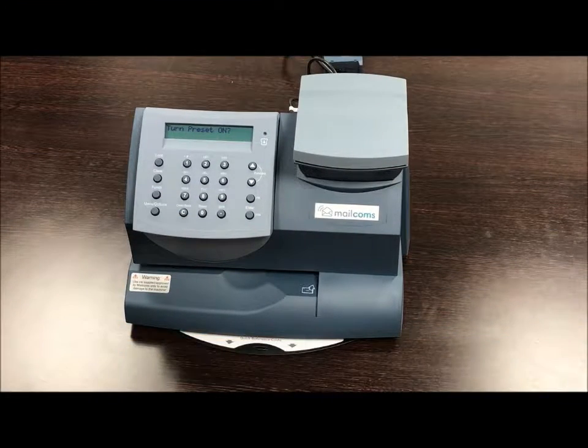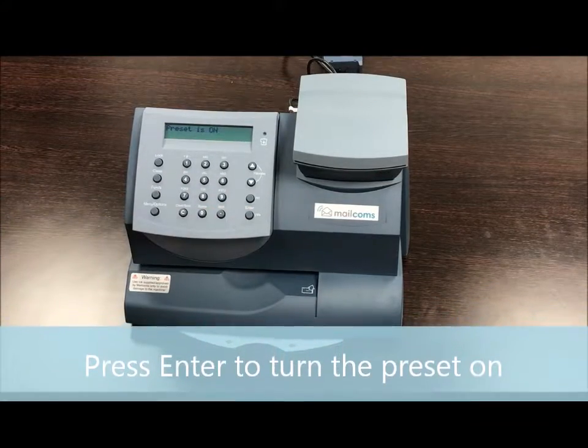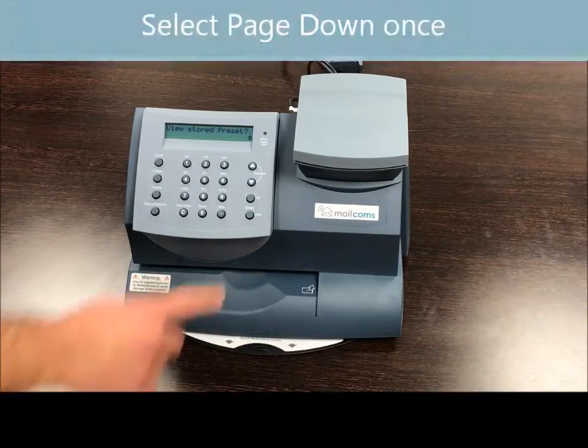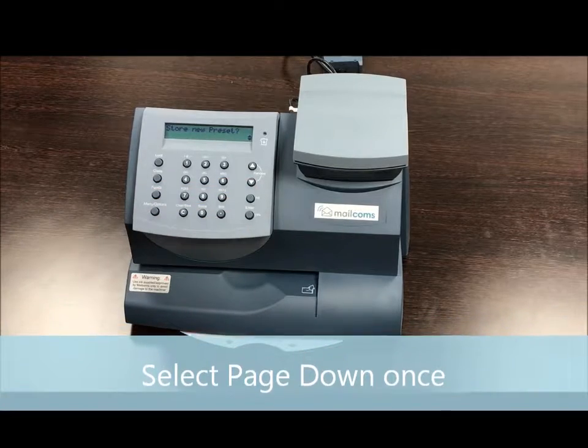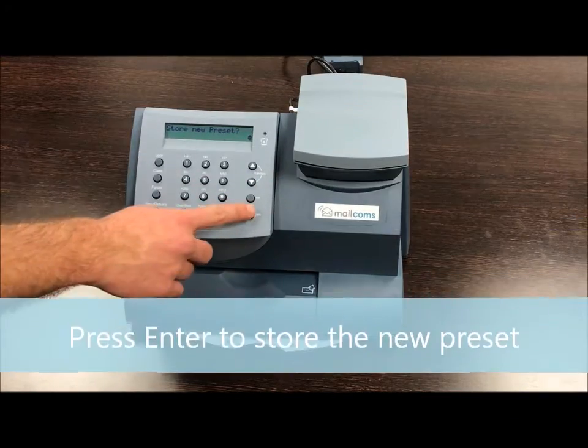Here you want to press enter to turn the preset on, then page down once. Here you want to store the new preset by pressing enter.